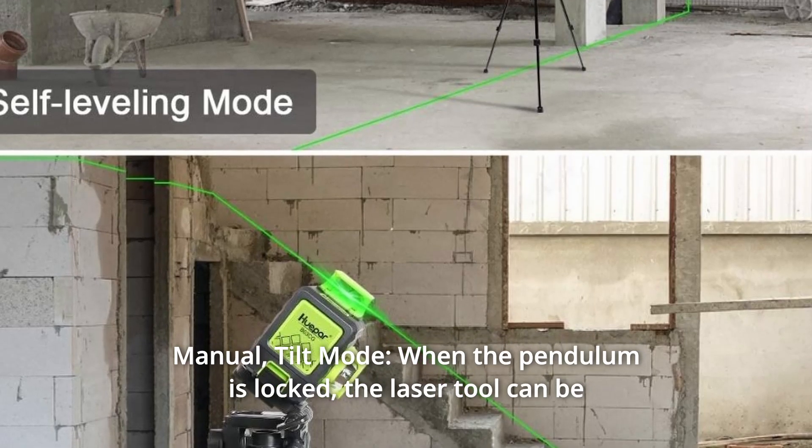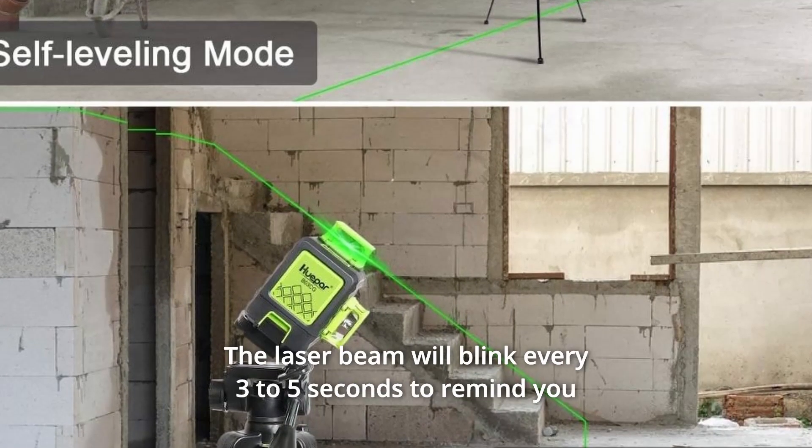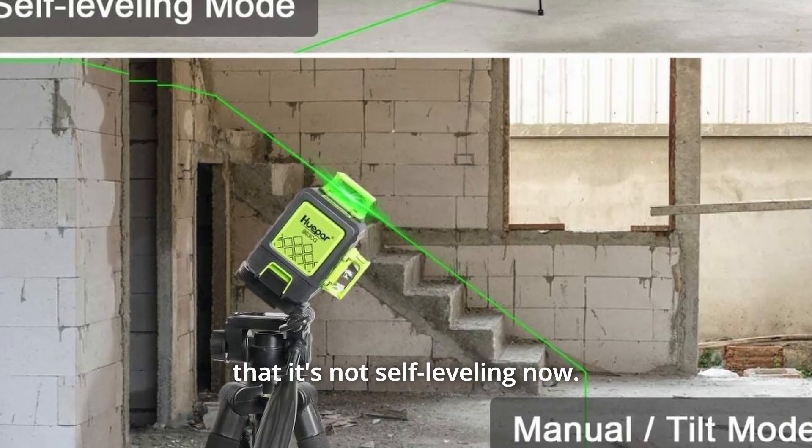Manual tilt mode: when the pendulum is locked, the laser tool can be placed for alignment at any angle. The laser beam will blink every 3 to 5 seconds to remind you that it is not self-leveling.